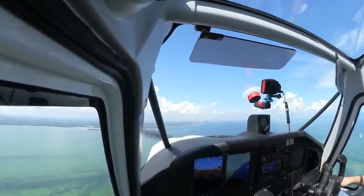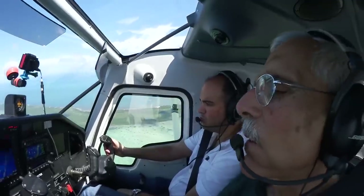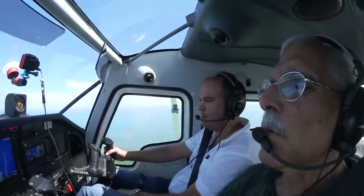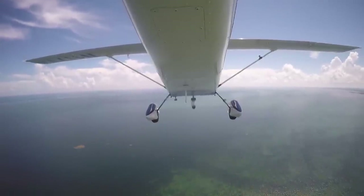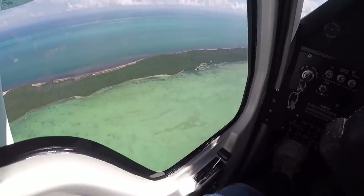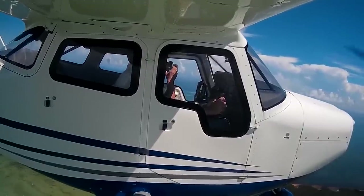At a normal cruise setting of 24 squared, we're burning about 10.5 gallons per hour and getting 110 knots true. At 6,000 feet that would be 120, and I got 125 at 5,000 with this power setting. This airplane will be used a lot for training, so block to block you'd expect to burn in the 8.5 to 9.5 gallon-per-hour range — comparable to a 172, maybe about half a gallon an hour higher, based on what we've seen so far.